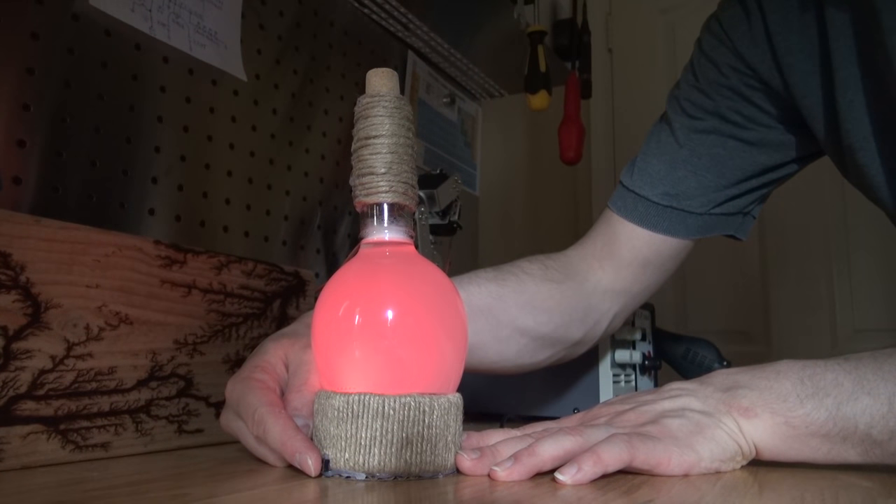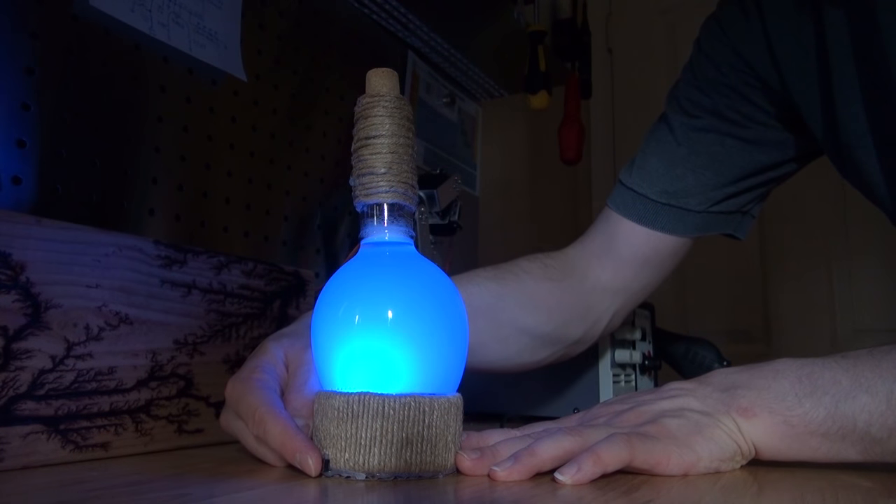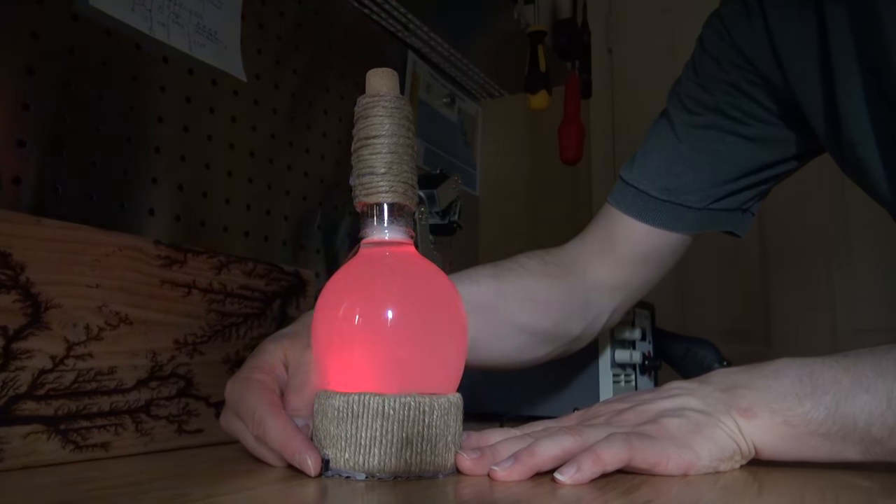Hello and welcome back to SciTiTech. In this video, I'm going to show you how to make this amazing desktop USB-powered RGB LED magic potion bottle that uses real liquid. Let's get started.